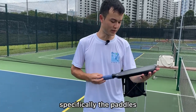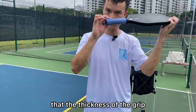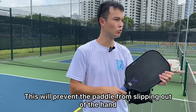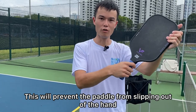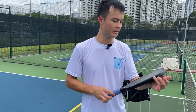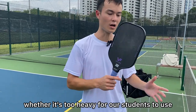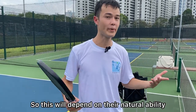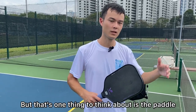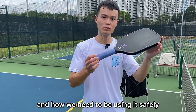Specifically the paddles. Firstly, I need to ensure that the thickness of the grip or the handle is suitable for my students' hand size. This will prevent the paddle from slipping out of the hand, especially when they start to get a bit sweaty if the grip is too small. We also need to think about the weight of the paddle, whether it's too heavy for our students to use. This will depend on their natural ability as well as their level of strength.